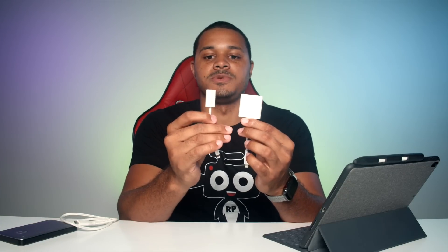You can see here it's a lot fatter than just the regular USB camera connection adapter. The reason for that is this allows you to simultaneously charge your iPad or iPhone while you're also plugging into USB right here.